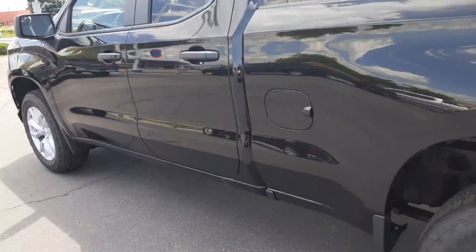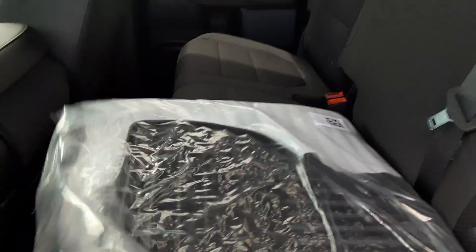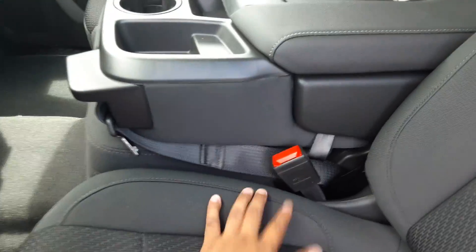Moving to the back — as I said, you will have less legroom for people in the back. This is what you'd be looking at. You do have the rear vents back there as well.